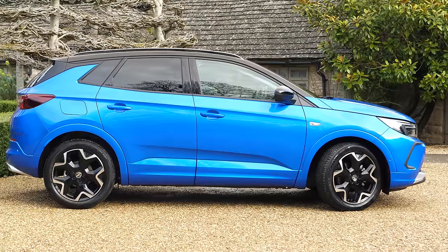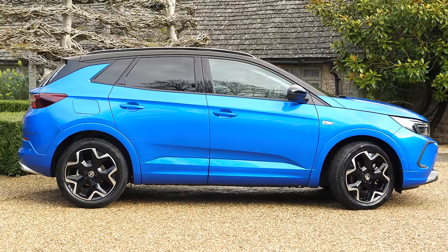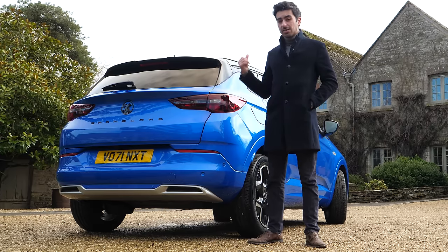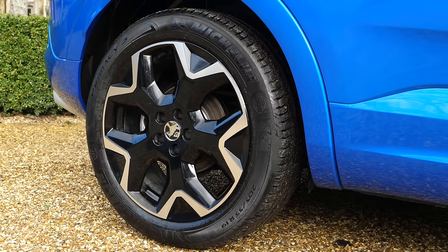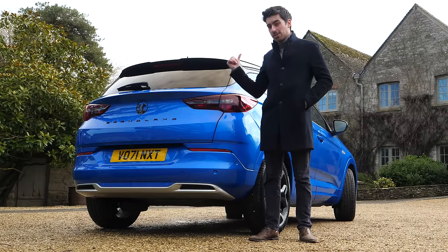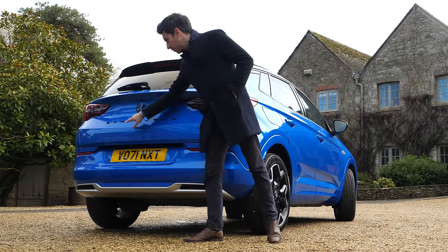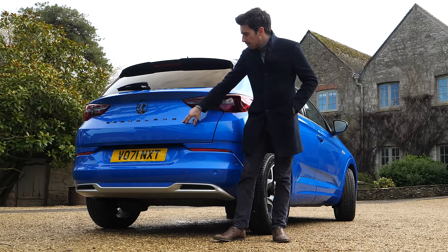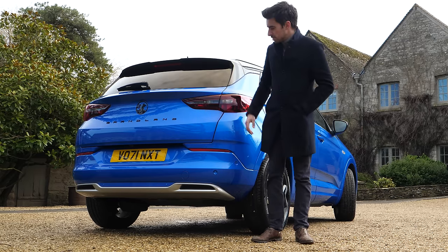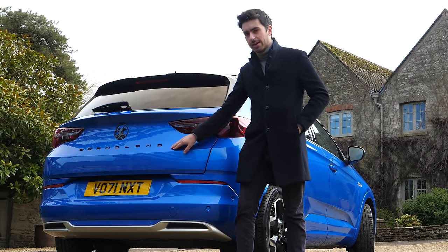The side profile of the car is pretty much exactly the same as the old car, because this is a facelift and not a brand new model generation, but you do get a new set of wheels. On the Ultimate you get these 19-inch wheels, and I think they look fantastic. At the back, the design changes aren't as big as at the front, but you now have the Grandland name in big bold lettering below the Vauxhall badge — so everyone knows you're driving a Grandland, just not a Grandland X.